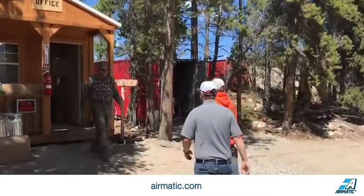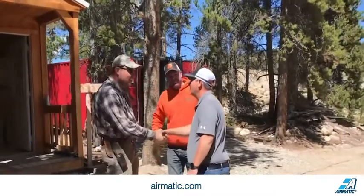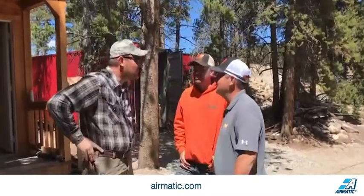Hey guys, how you doing? Good man, you? Good to see you again. Likewise. I'm Larry Horing with the Vibration Group at Martin. Nice to meet you, Trey. Nice to meet you too.